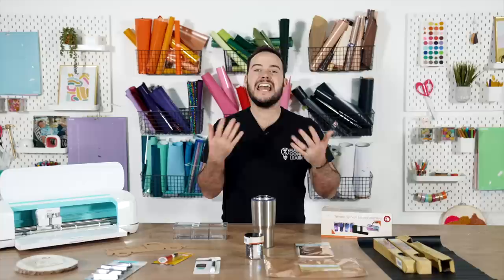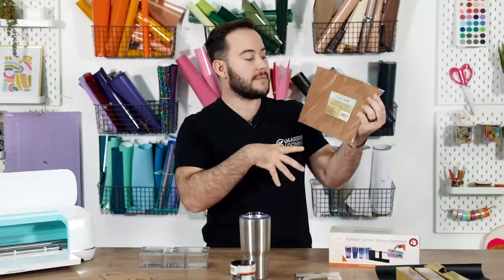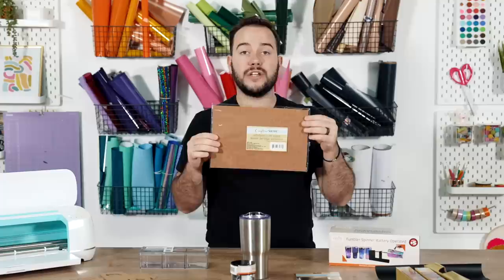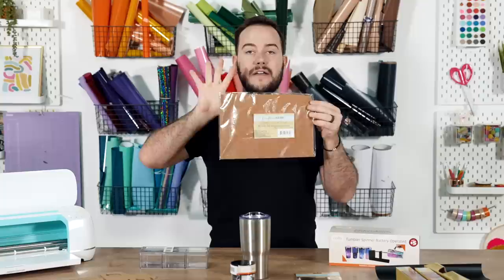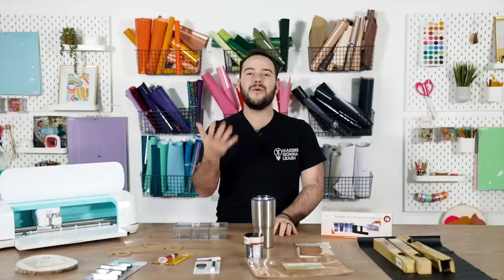Still within the Crafter Square lineup, they have an adhesive cork sheet. It's just what it sounds like — you can cut it out and do all sorts of projects with it. It has an adhesive backing and the sheet is 11.75 by 7.75, which is a really great size. My tip: if you're cutting this, cut it cork side down with the adhesive facing up, so be sure to mirror your image if cutting it in your Cricut machine.